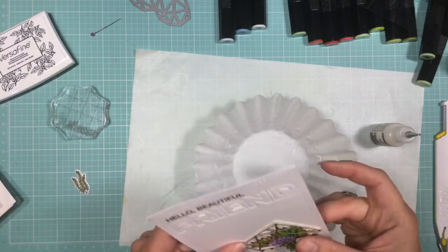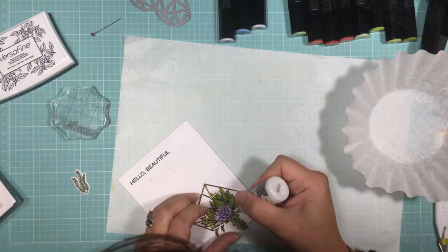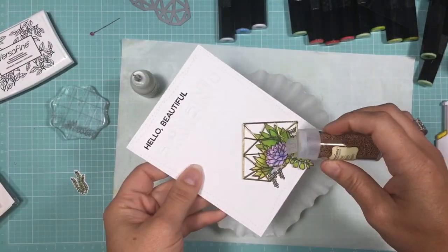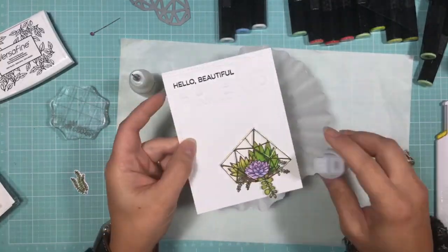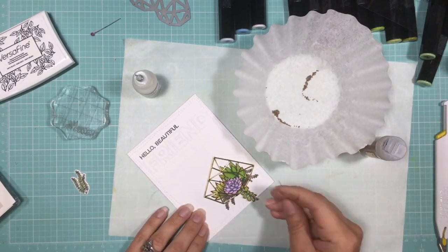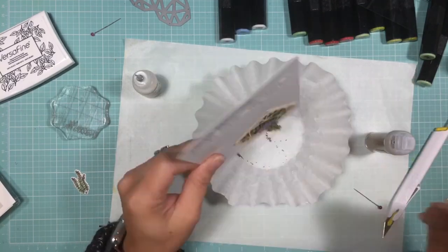Now I'm just going to take my multi-medium matte glue and fill the wells underneath the plants to add some microbeads, and this will give it the look of some dirt or gravel underneath the succulents. With the back of a pin I'm just pushing the beads into the glue to make sure that they don't fall out and are well adhered.